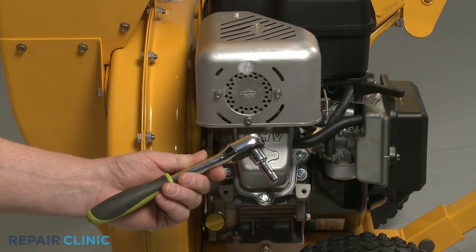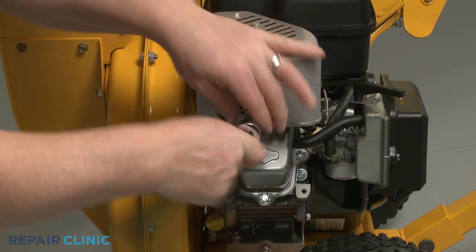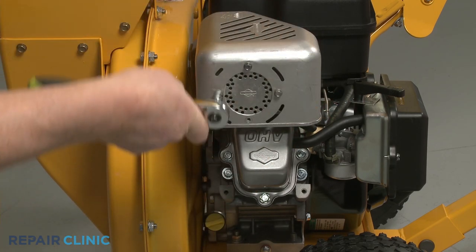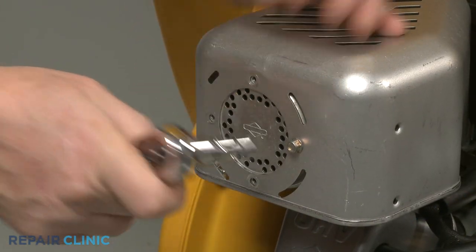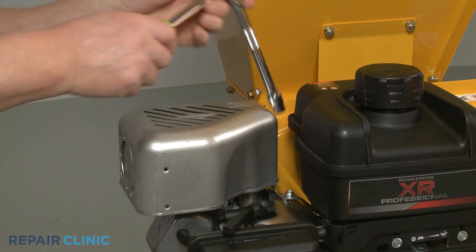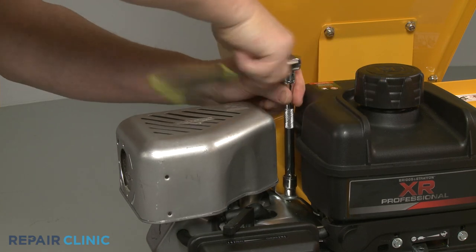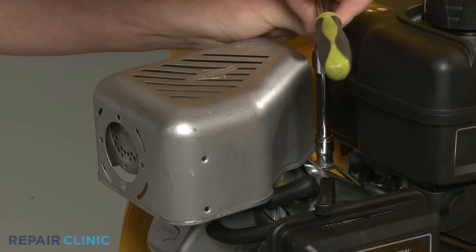Using the 7 mm socket, unthread the four mounting screws securing the guard to the muffler. Use the 10 mm socket with an extension to unthread the rear screw securing the guard's mounting strap to the bracket. Remove the guard and detach the breather tube from the rocker cover.